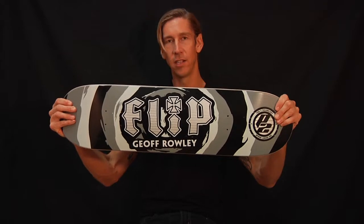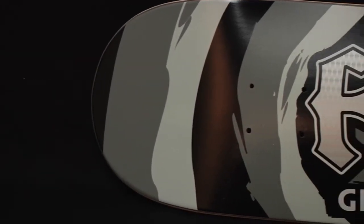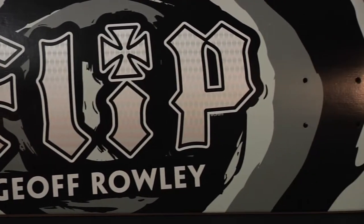Jeff Rowley — legendary skater, amazing for Flip. Let me tell you about the dimensions: it's 8 inches wide, 31.5 inches long, and has a 14-inch wheelbase. Super clean dimensions, killer shape, spring-loaded pop.